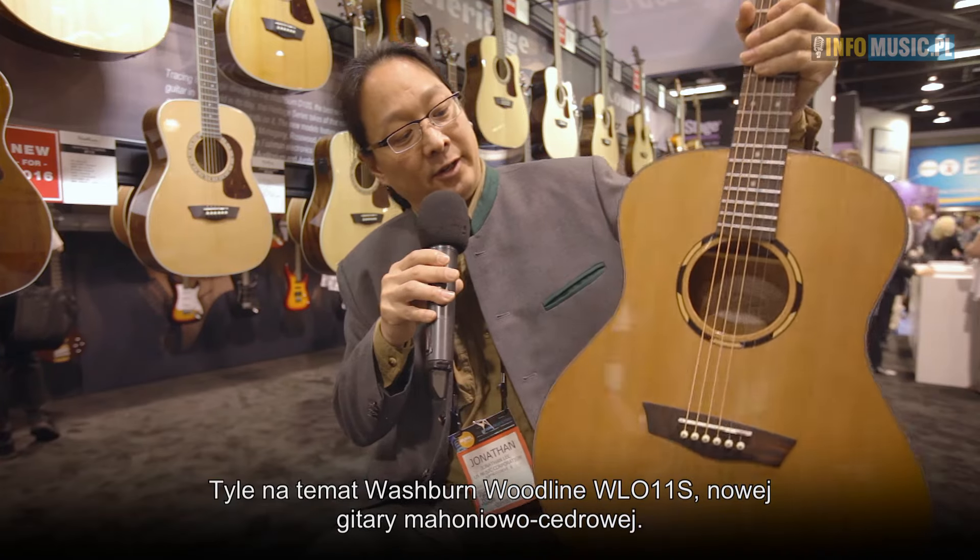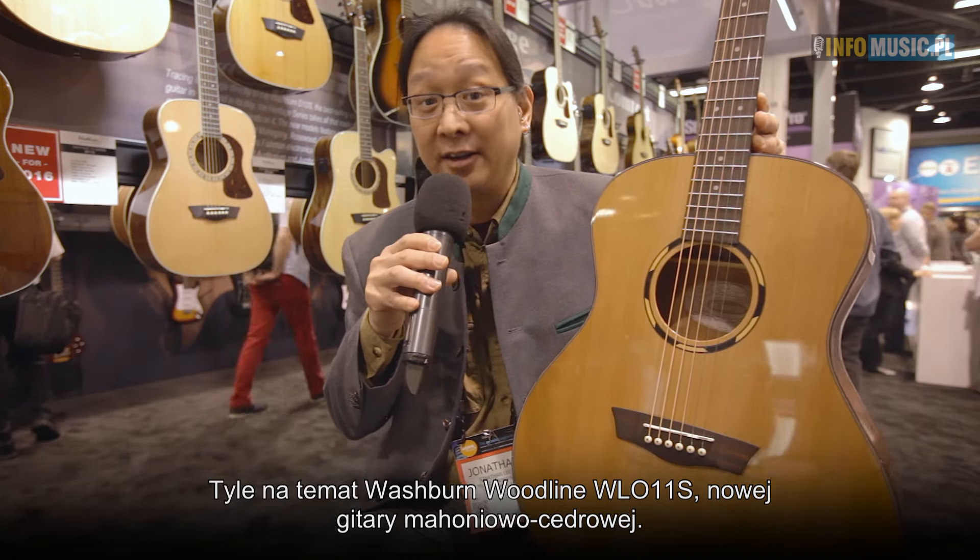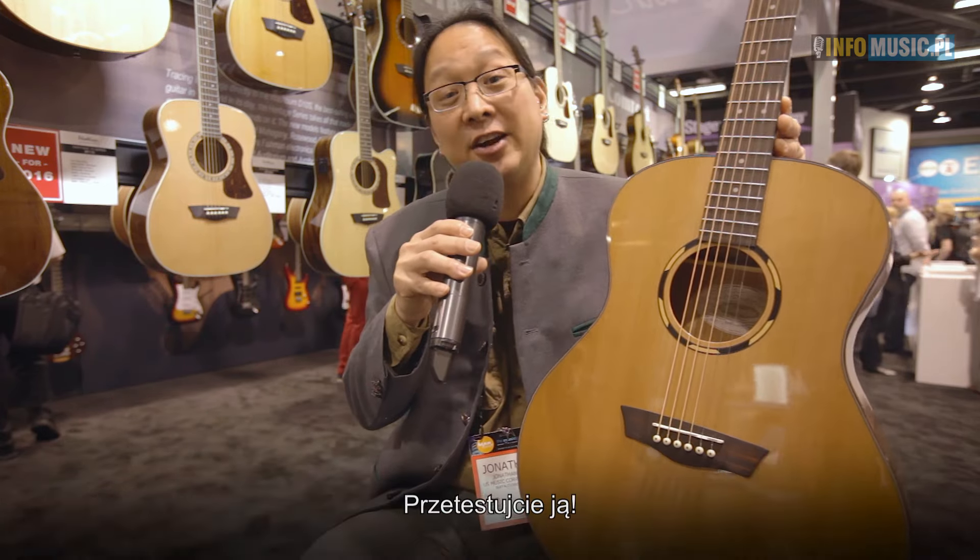It's kind of cool that we can offer it to you. So here we have it — the Washburn Woodline Series WLO-11S Cedar Mahogany Guitar. I hope you get a chance to check it out.